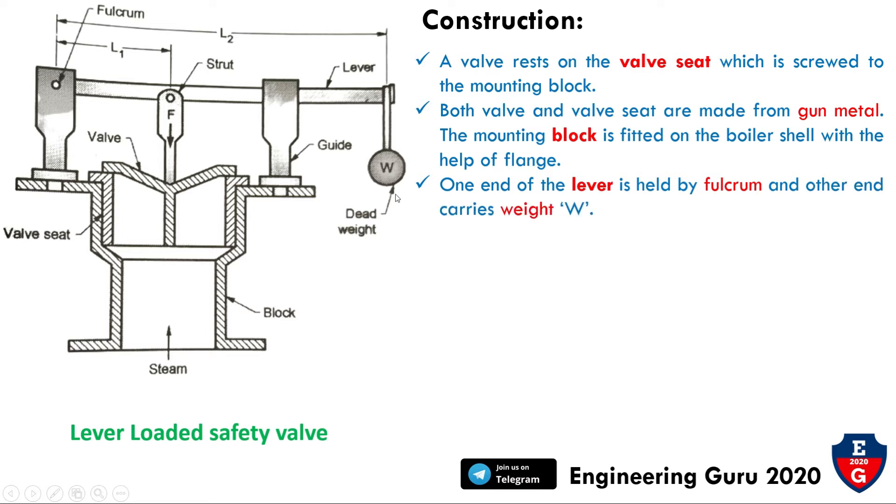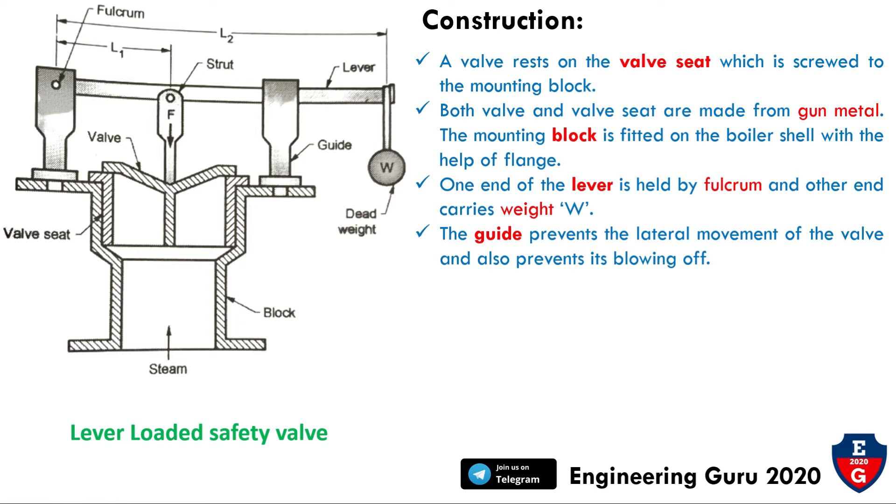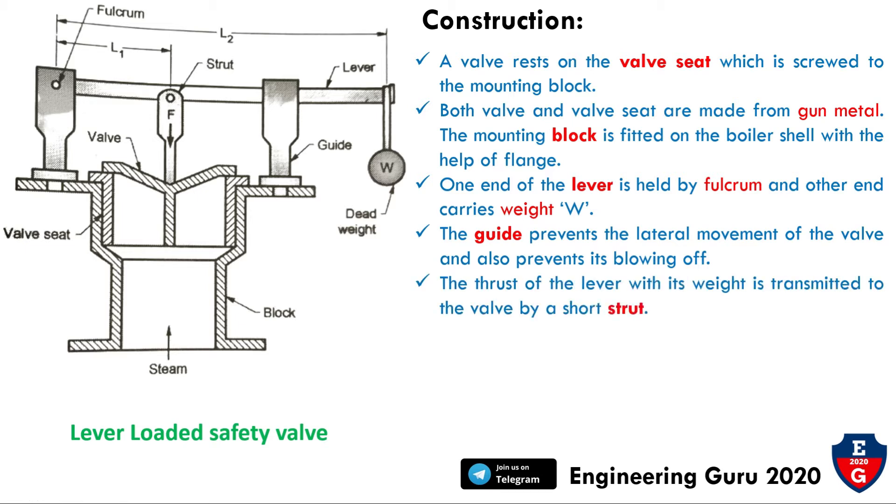One end of the lever is held by the fulcrum and the other end carries weight W. The guide prevents the lateral movement of the valve. The thrust of the lever with its weight is transmitted to the valve by the strut. This completes the construction of the lever-loaded safety valve.